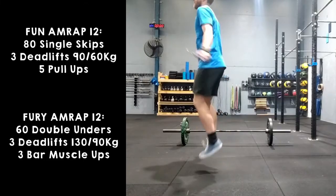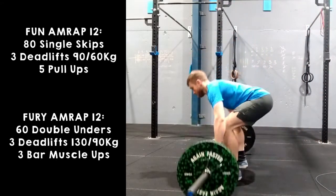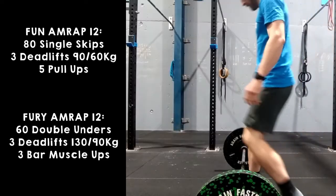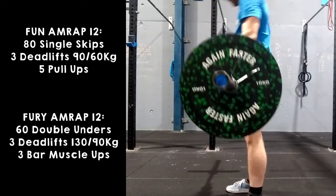With the skipping, if there are any tripped skips, the judge will deduct one rep from the current total. For the deadlifts, any style of grip is welcome. It must be stood up and completely extended through all the joints with the shoulders behind the bar at the top. It is the athlete's responsibility to make sure it is clear that they have finished the deadlift. If the judge does not see it that way, tough bickies.